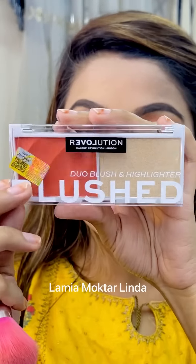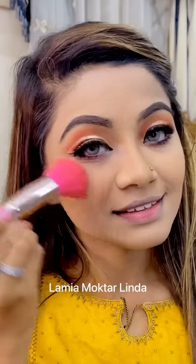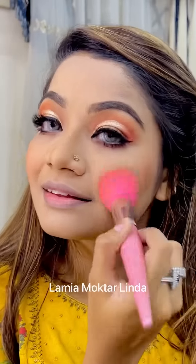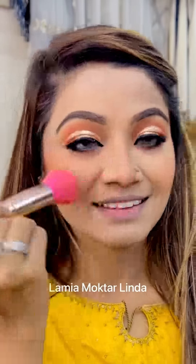As a blush, I'm using the Revolution duo blush and highlighter palette. I'm using the coral shade of blush, and you can see it blends out very nicely, giving me a very cute look.